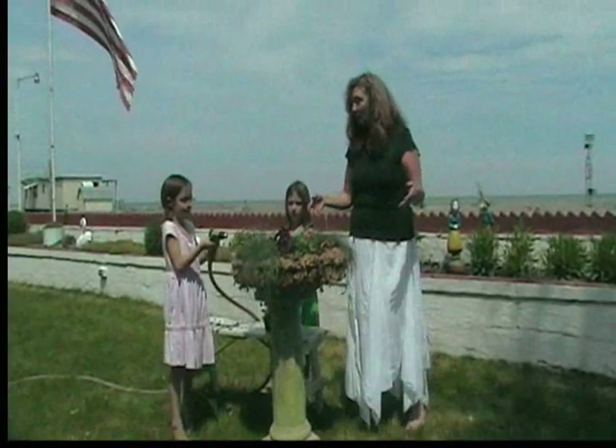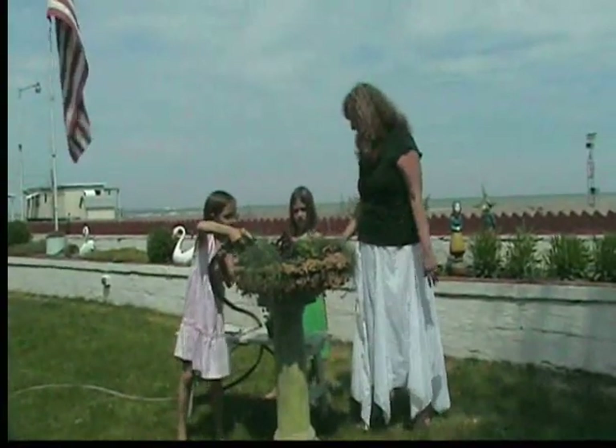So that is our June craft of the month. If you've got any other ideas for crafts this summer, we would love to hear from you guys. Alright, and thank you for listening to WDOK.